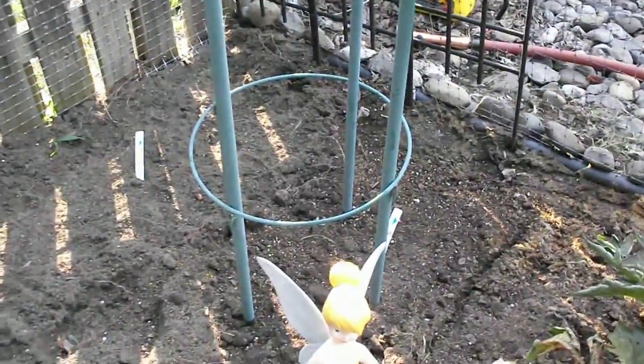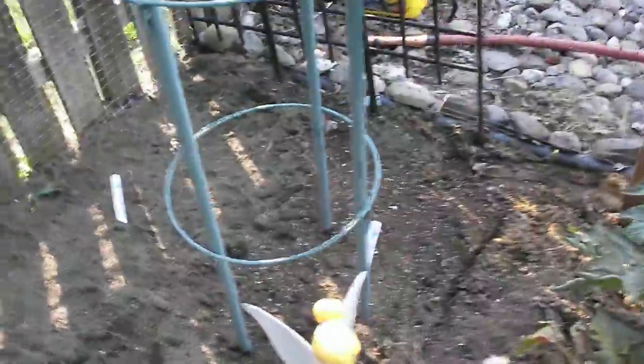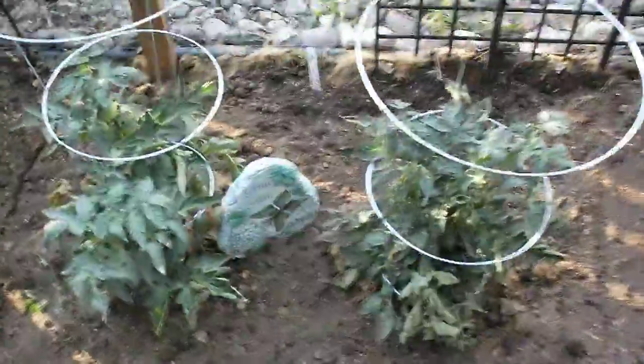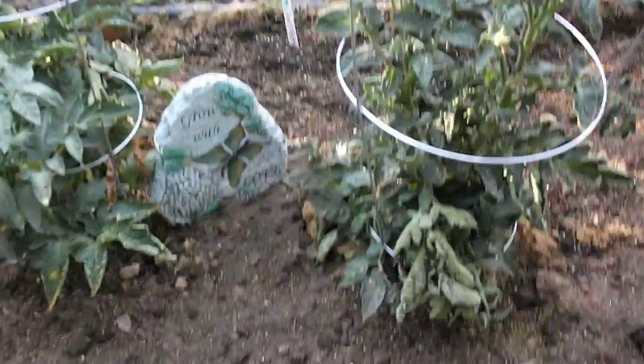Cucumbers are going to be right here, over in the corner. I have regular lettuce, and then over here is going to be peas — right where this metal stand thing is. Over here we have two established tomato plants, and they're already growing tomatoes, so they should be ripe soon.